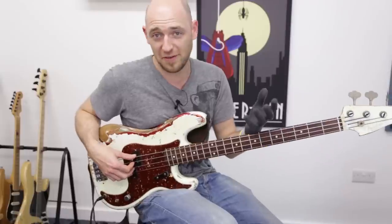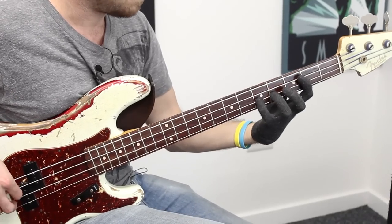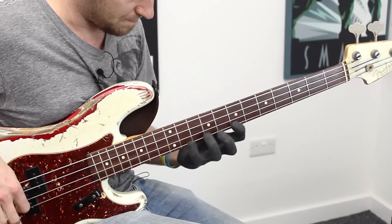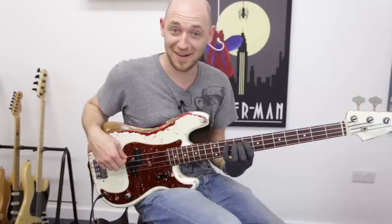Then you've got your second finger position, starting on your second finger — that's the second finger position. And then your fourth finger position starts on your fourth finger, you would think.